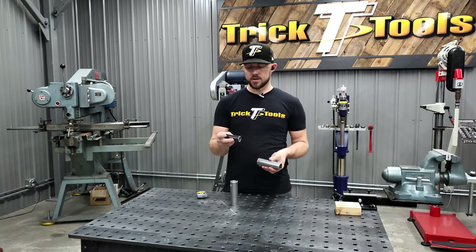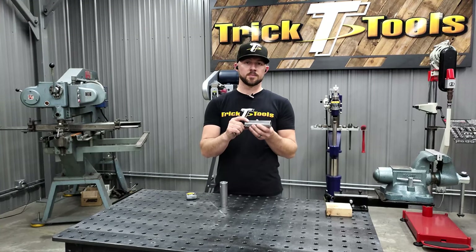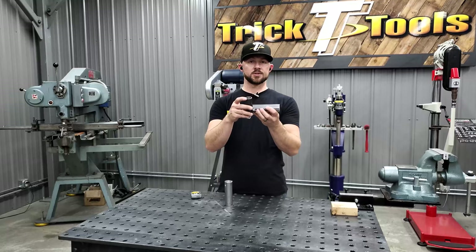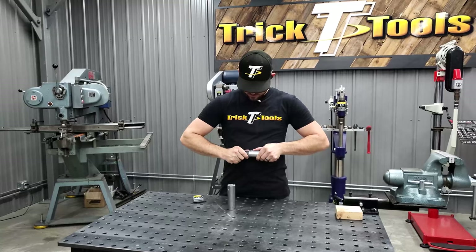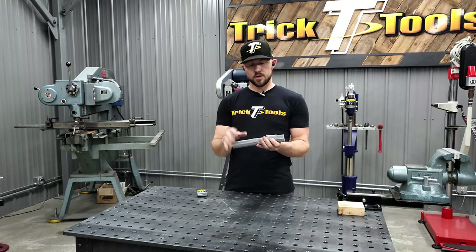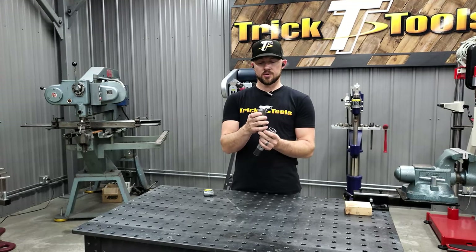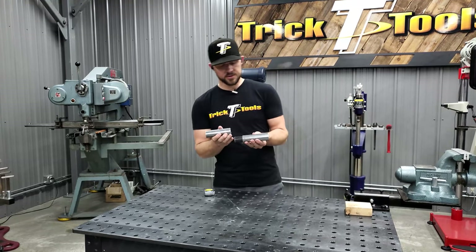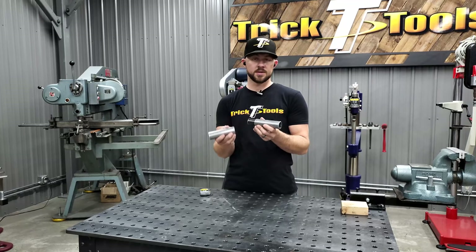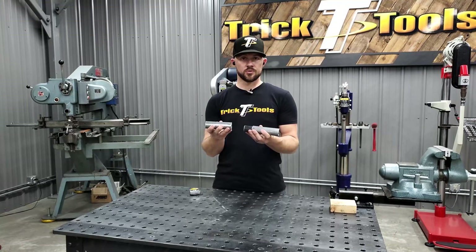A rule of thumb I like to use for slug length: I go two times the diameter of the material I'm sliding it into. This is inch-and-a-half tubing, so I cut the slug at three inches — twice the diameter. You slide it in and have about an inch and a half hanging out, then slide your other tube over it. The other part of adding a slug is drilling multiple holes in your base material so you can plug weld into the slug. That creates extra strength by attaching the slug to your base material, making the joint as strong or stronger than the original material.